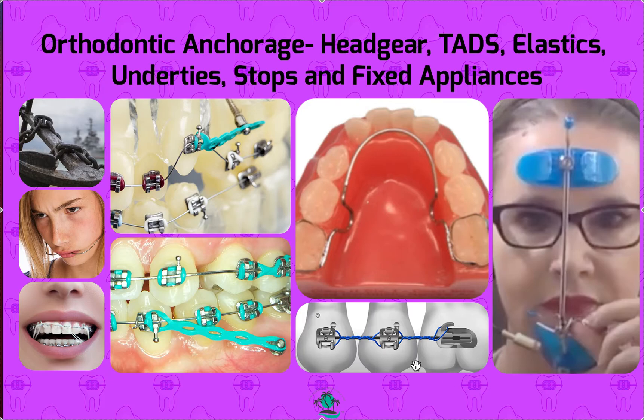Those are some of the most common orthodontic anchorage methods. We also have TADs, and I'll do a separate video on those. Most of my consulting is done remotely, so I don't work too much with doctors on TADs. We don't do canine exposures, TADs, or jaw surgery cases — just regular straightforward orthodontic simple stuff and elastics. There are times when you absolutely have to have TADs, but we'll talk more about that in a separate video.